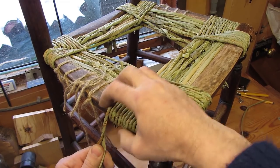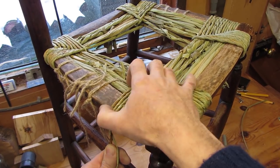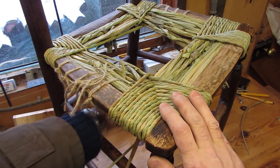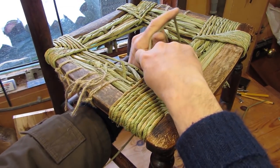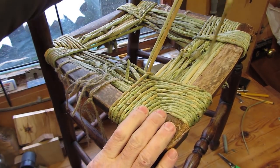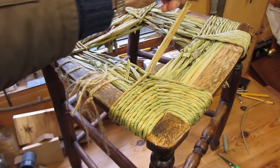I just want to show you so that if you want to have a go, you feel you can. Keep it nice and tight on the sides there, so that goes under. Then you repeat exactly the same procedure over on the next corner.